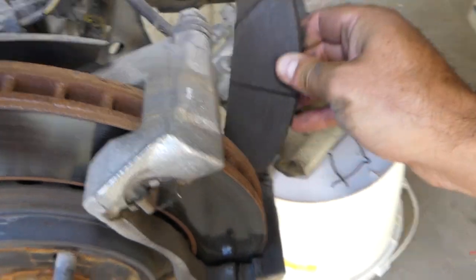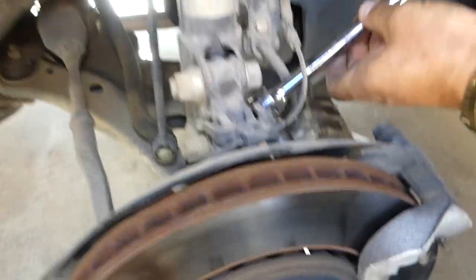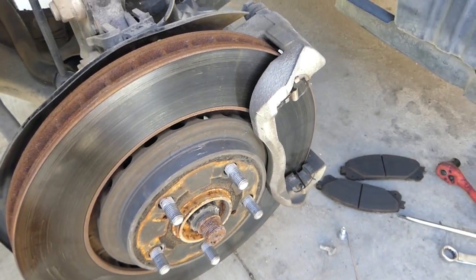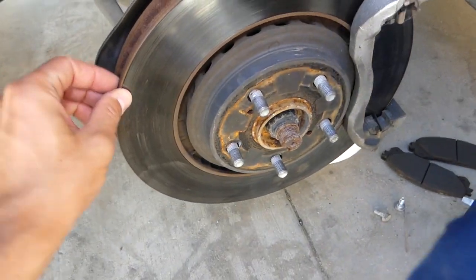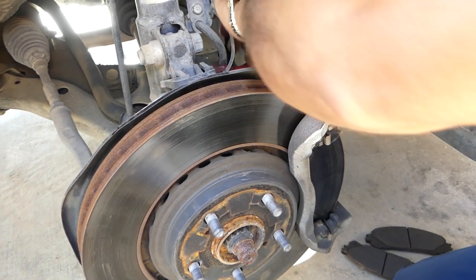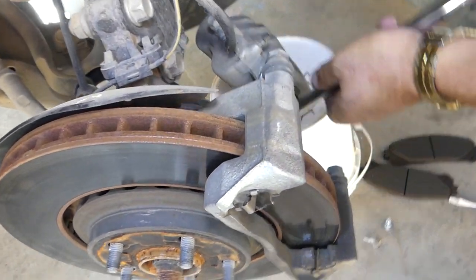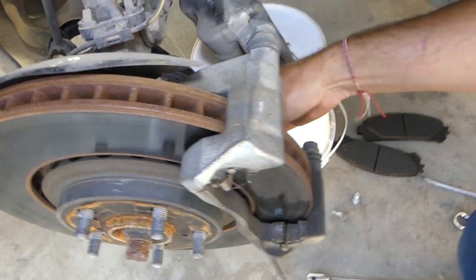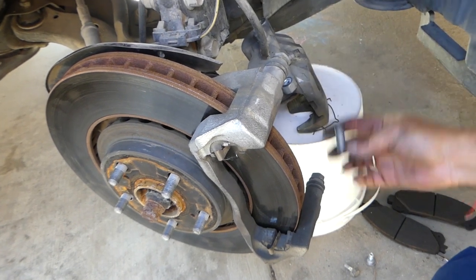To remove the rotor we'll need a big 17-millimeter socket. There are two bolts we need to remove — that's the bracket that holds the brake caliper. That bracket needs to come out so we can pull the disc rotor out of the way. If you turn the steering wheel to the right when you're on the right side of the vehicle, it will be easier to get to the bolts.